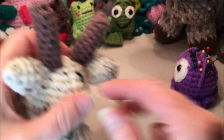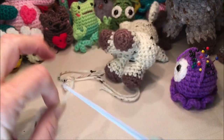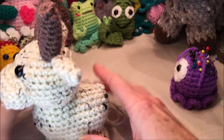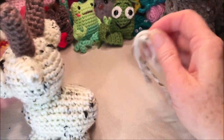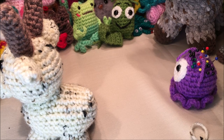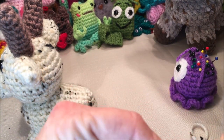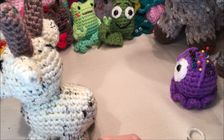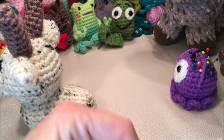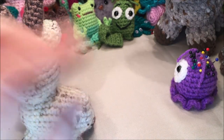We just have the tail left. Put a little bit of stuffing in it - just enough so it's not floppy. For the smaller yarn version you barely need any. Sew it on the same way as the other pieces. And that completes your goat! If you enjoyed this video, make sure to hit subscribe and you can share what you've made on my Facebook craft page.